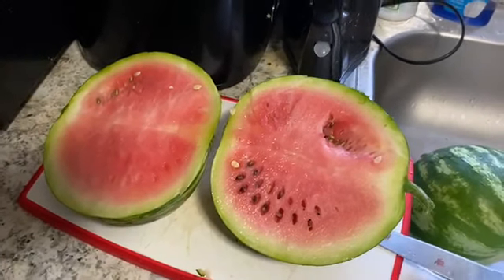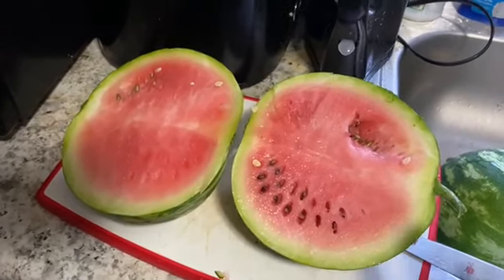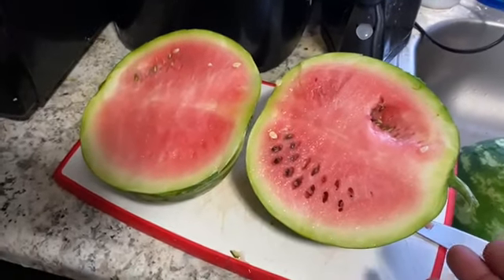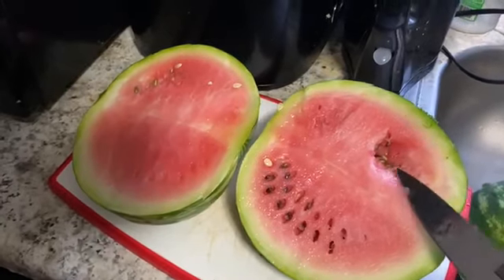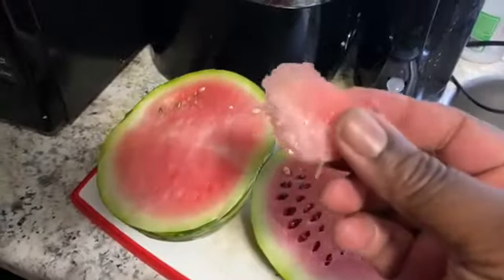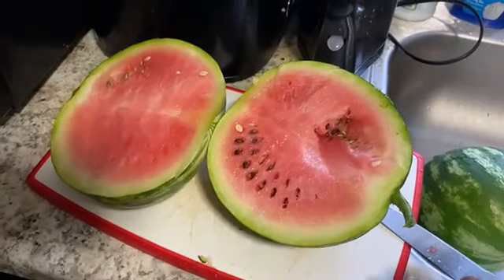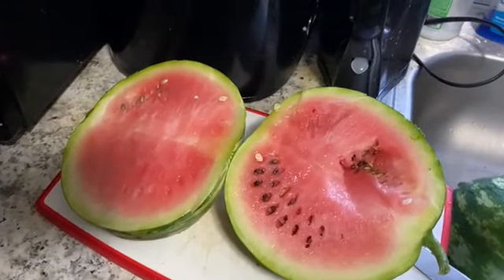Next year I'm going to start early so that it will be very, very red. This is pinkish — it's not red — and this is called a Crimson Sweet variety of watermelon. But I'm telling you, this tastes good. It would taste better if it was really mature with the inside red, because the name is Crimson Sweet.